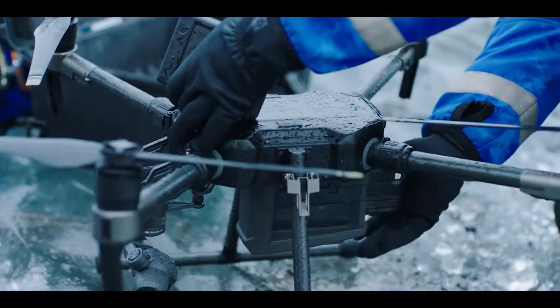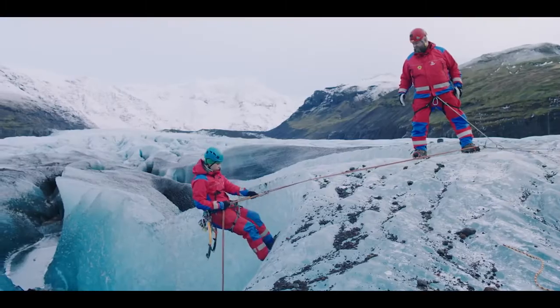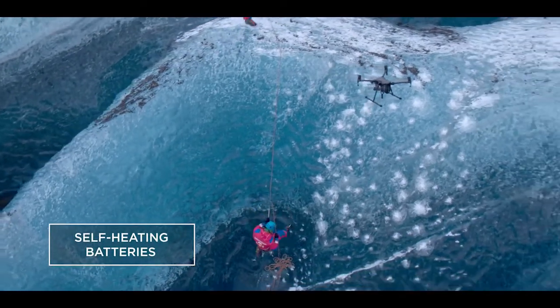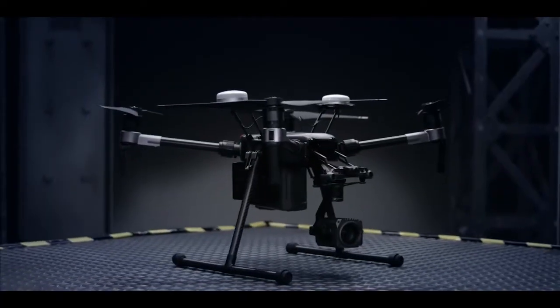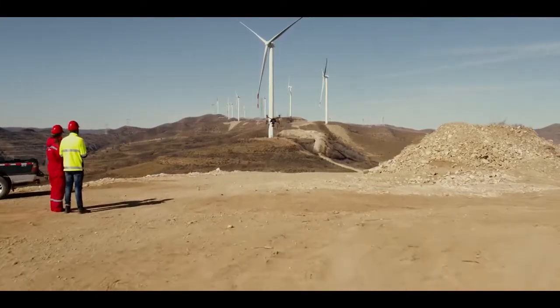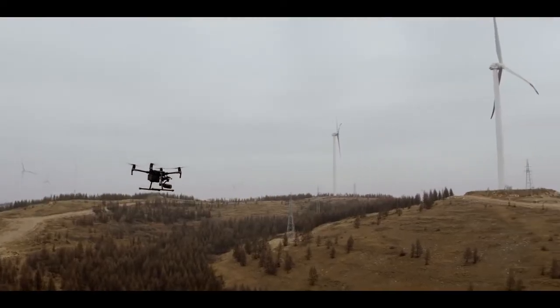Two batteries provide power redundancy that ensures reliable operation in a wide range of environments, and a self-heating function keeps them operating even in sub-zero temperatures. The M200 isn't just tough — it packs a big brain behind the brawn. With DJI's flight autonomy system, most concerns about safety and reliability are a thing of the past.